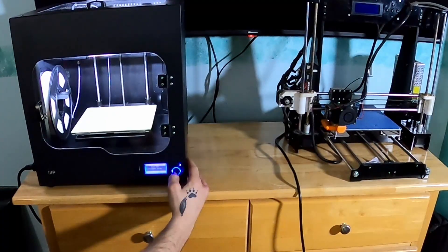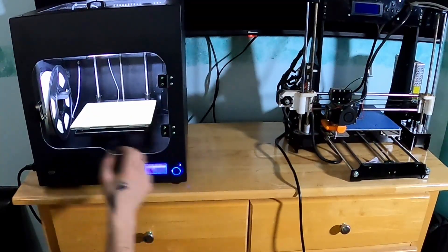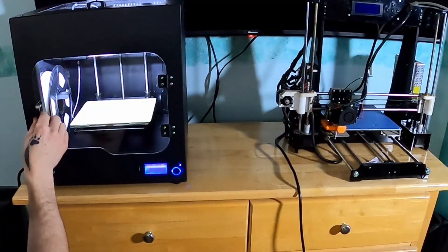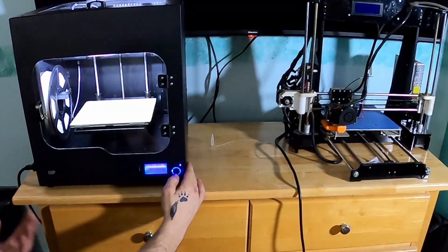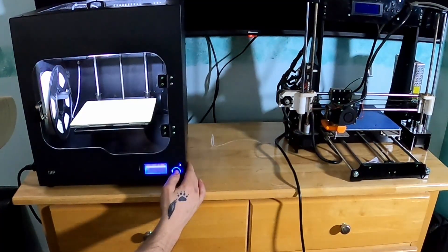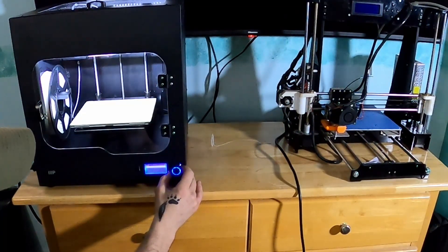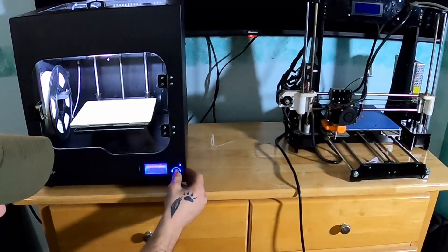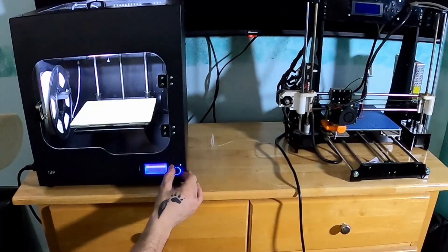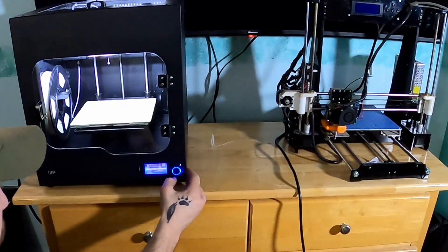It says wait for filament to purge — it's just dumping some filament right now. You can purge more or continue, so we're going to continue. It came with tape already on the deck — I didn't pull it off since I'm just going to tape it anyway. We inserted the SD card and selected print from SD card, but it's not reading my SD card, so we'll just quit out of that.